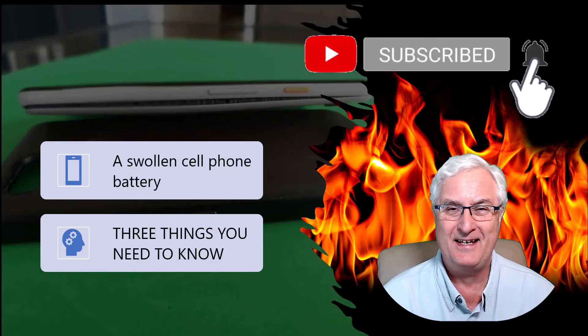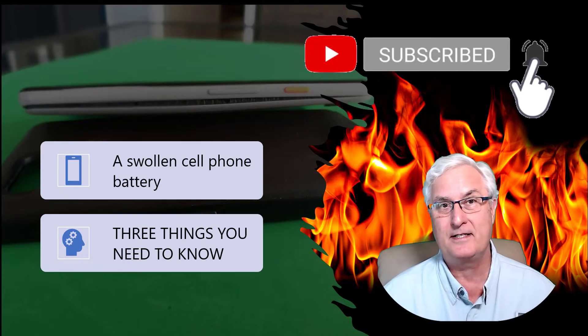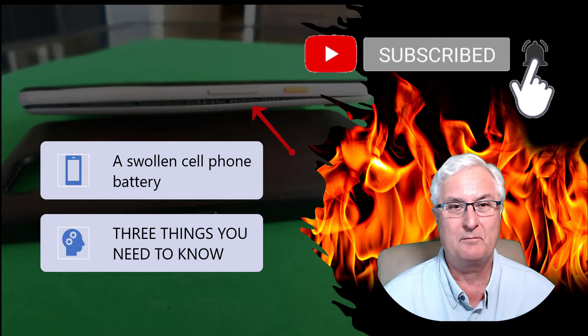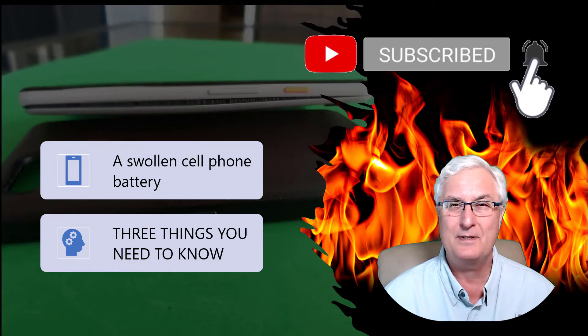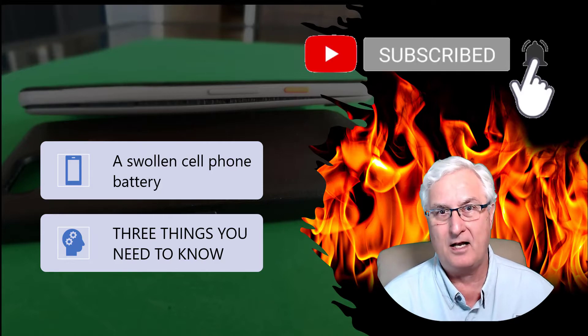You know the routine — if you like this video, please click the like, and if you want to see more videos like this, please subscribe to our channel. In this picture, you'll see my swollen Pixel 3 phone. Please stay watching until the end of the video, and I'm going to tell you three things that you need to know to keep you and your family safe when using a lithium-ion battery.